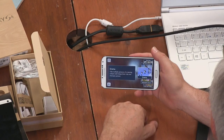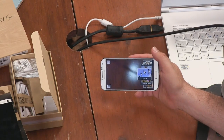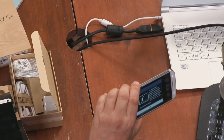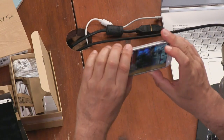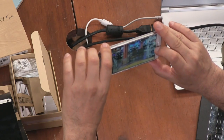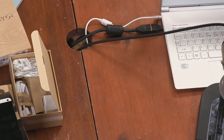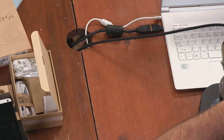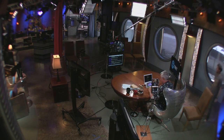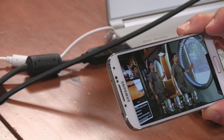Drama mode takes multiple pictures of a moving subject — we saw this at the Samsung launch. Let's try it with Burke: you go from one side of the frame to the other. In three, two, one — go! You need to go faster. Let's see the picture — it's processing. Here's Burke walking across the frame — that's kind of cool.